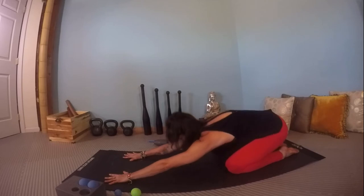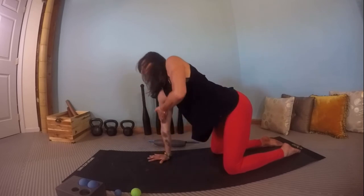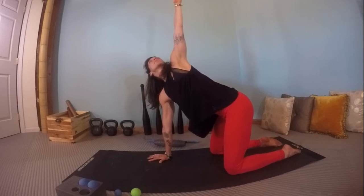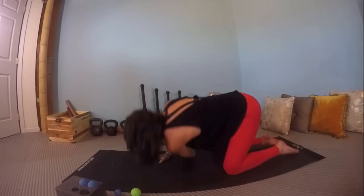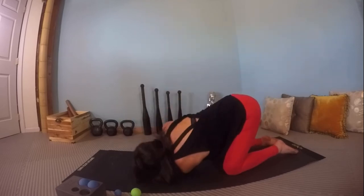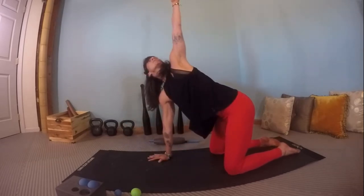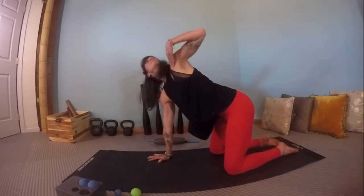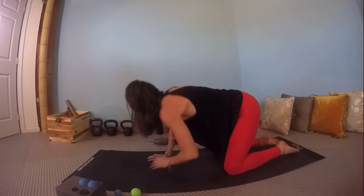We'll prime thoracic mobility in rotation. Start by peeling one hand up — the left hand touches the arm and chest all the way up to full extension. Exhale, thread the arm underneath the body, letting the shoulder rest on the ground. Inhale, articulating and getting that feedback. Exhale, thread. You can line up your left shoulder on top of your right.